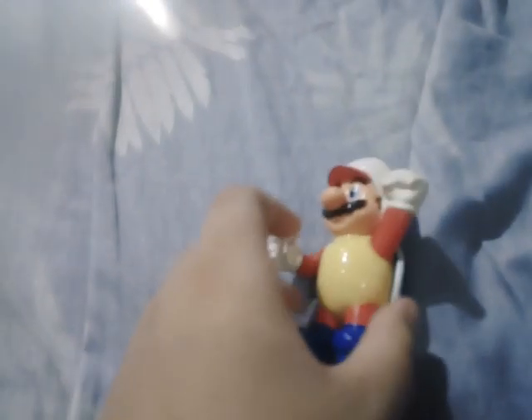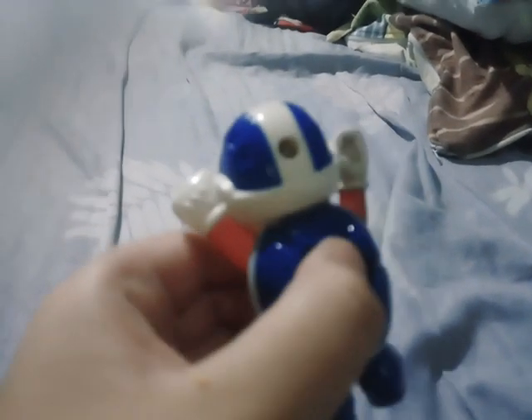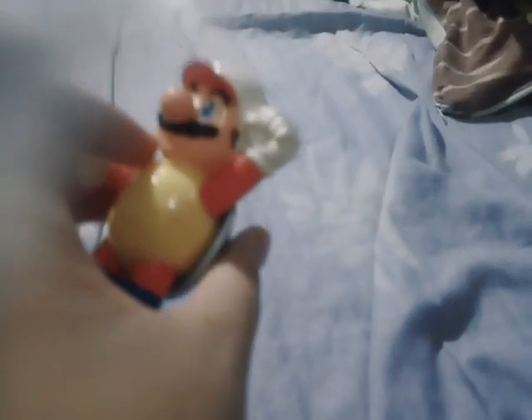Next one set is Boomerang Mario. He's wearing a shell and has a button. But he's missing a part — the boomerang, right here. You press the button and he throws the boomerang. There we go, Boomerang Mario.